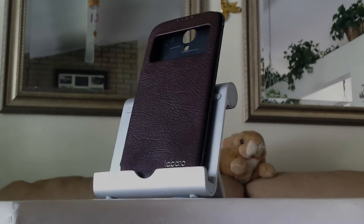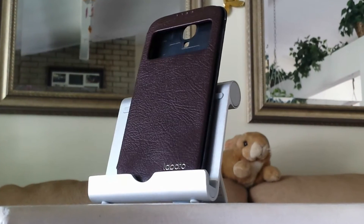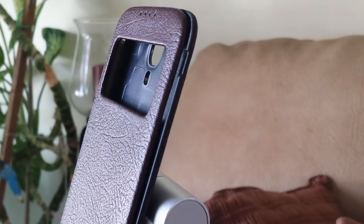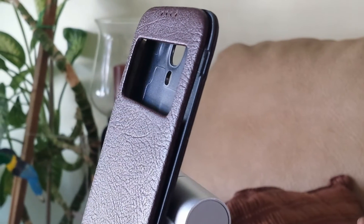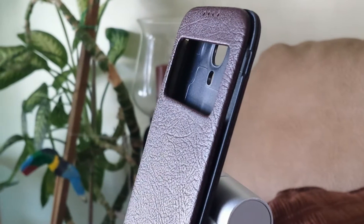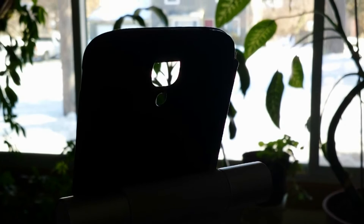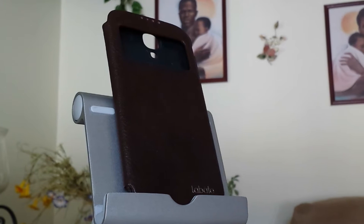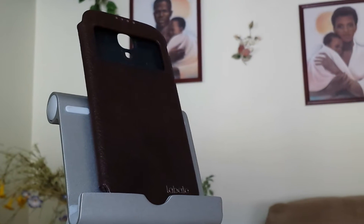Moving on, we also have another case called the Handmade Leather S-View Flip Cover Case, which is basically a little upgrade from the last case, from my friends at Labato. I've actually reviewed a ton of their products and I'm very proud to recommend it. It's selling for a lesser price of only $9.50 plus shipping. It's available in only black and white, made out of genuine leather, which also has a smart cover feature built in, but it also has an interactive window. It is a snap-on case, so you will be replacing the cover on the back. Right now it's on Amazon with a 3 out of 5 Amazon rating, which is pretty darn good.